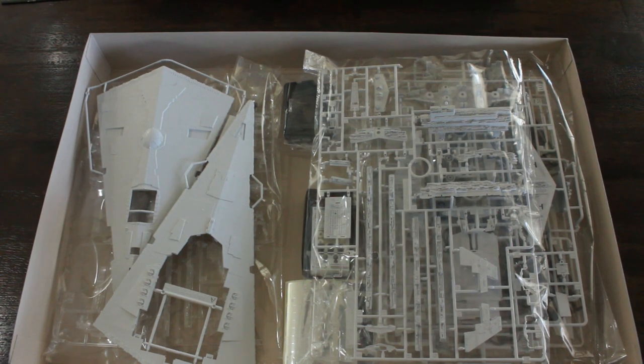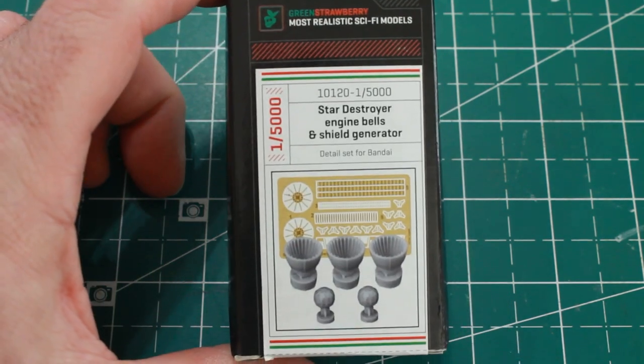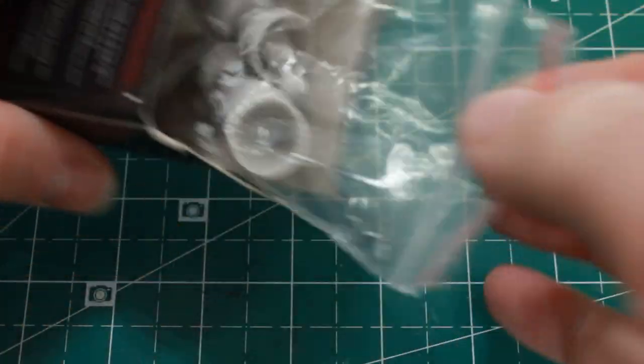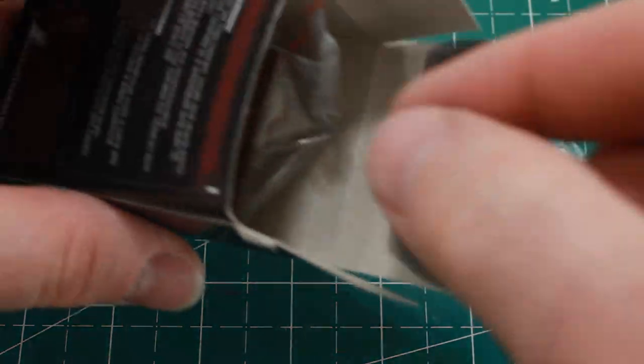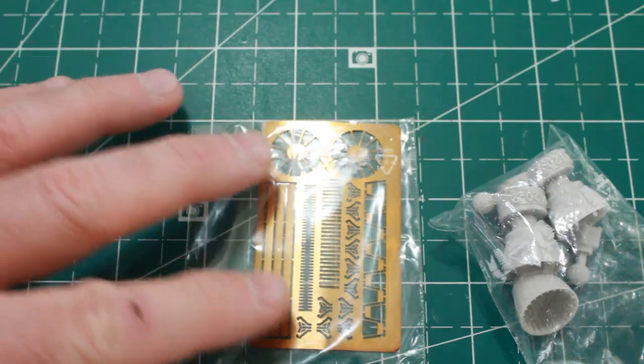I also got a photo etch set from Green Strawberry that I wanted to use for the engine bells. The photo etch set, which is really all I wanted, also came with some 3D printed engine bells and shield generators, but I don't know if I'll be using those yet or not.